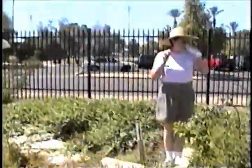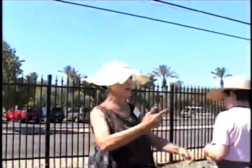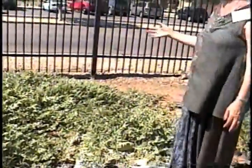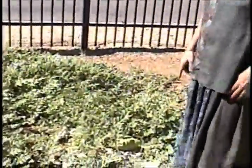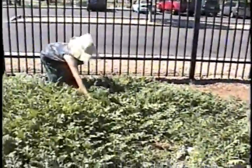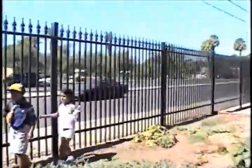Over here — look what we have growing! Let's get my Boy Scout over here. I need my two boys and Claudia. I want you guys to look really carefully without touching and see if you can see something growing in here. He sees yellow flowers — you know what that is? That's a watermelon! Look over here — this is one of the biggest watermelons I think I've ever seen.